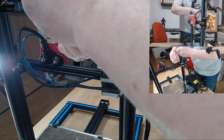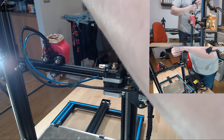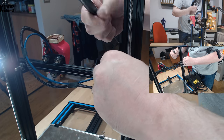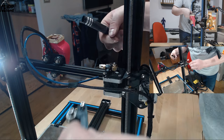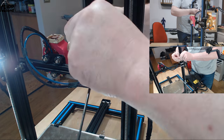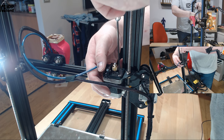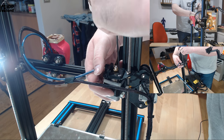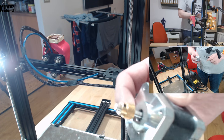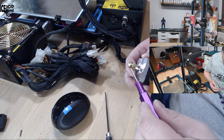Now I'm removing the old extruder. When you remove the last screw the motor will come loose — you don't want it to drop down. Now you have the motor and you have to remove this by loosening those two set screws.